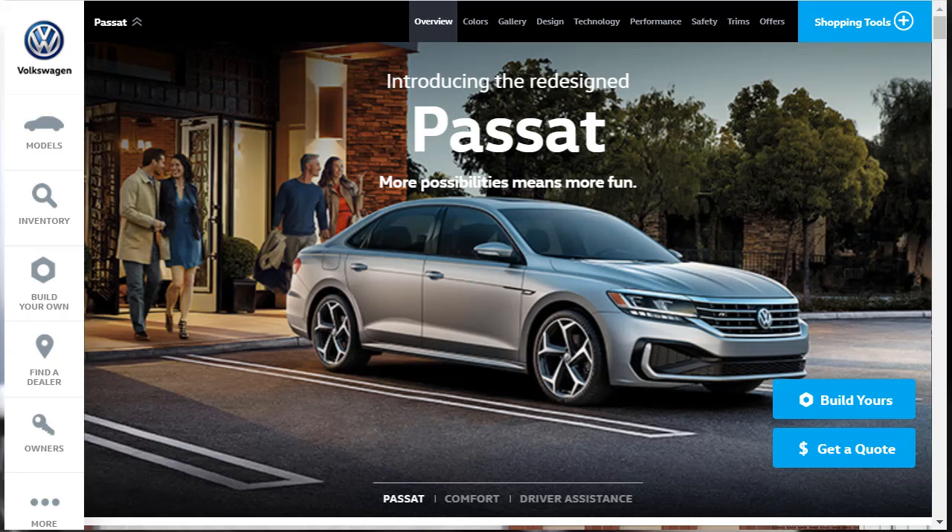Hi, welcome, thanks for joining me. On this episode of Build Your Own, we're going to build, price, and option a 2020 Volkswagen Passat R-Line, as well as learn about the features and other configurations. Before we do, I just want to remind you that if you find this build and price review helpful, informative, or entertaining, please like, share, and subscribe to my channel.